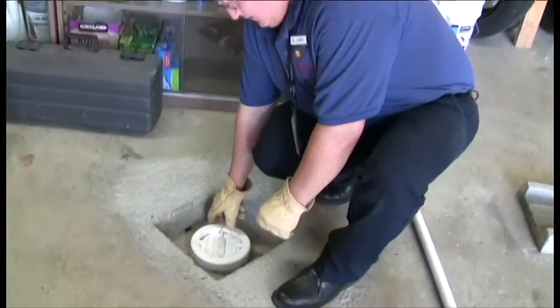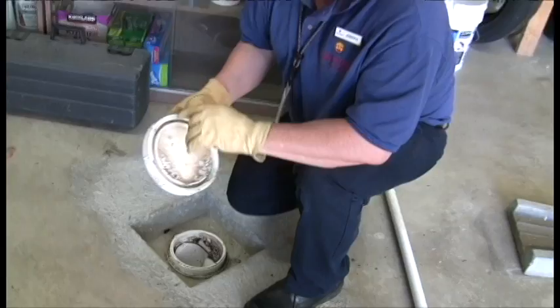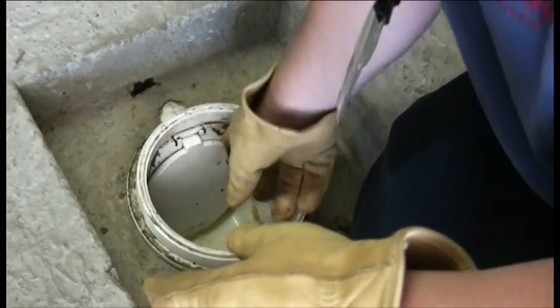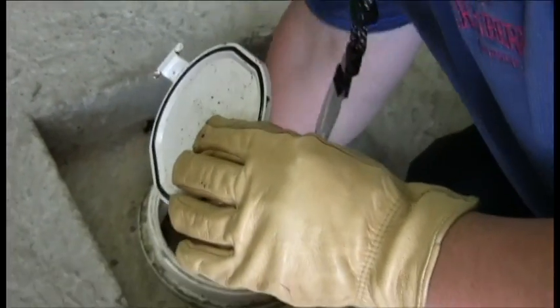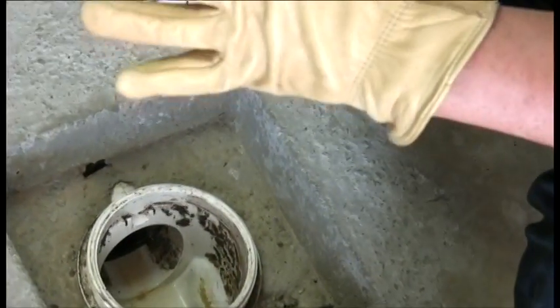Here's what one looks like installed in your home. You can easily remove the lid by turning it counter-clockwise. Check the gasket in the lid. Check the flapper. Check the gasket on the flapper. Check the seat. Make sure there's no debris. Replace any parts that may be worn and reinstall.